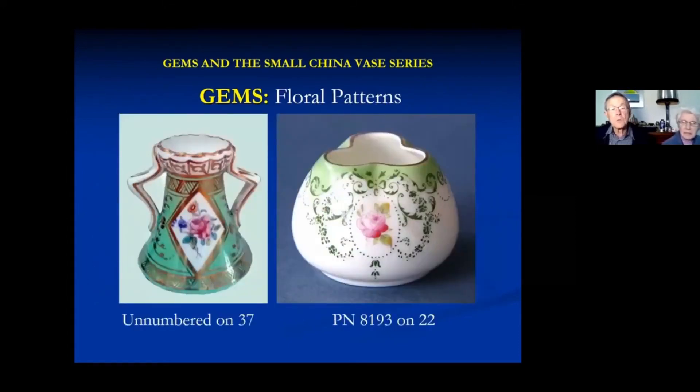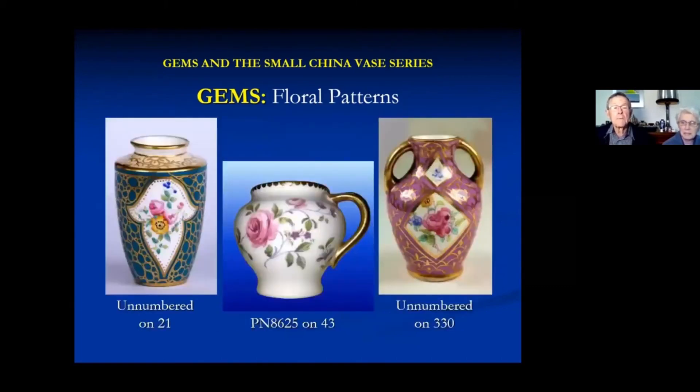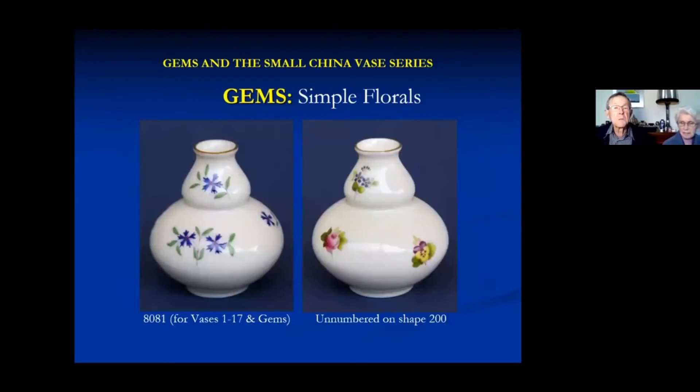Floral patterns were popular. Some of them do not have a pattern number on the base - the base isn't very big, and I don't know whether they ran out of space or just didn't bother. There are some very pretty all-over florals with decorative surrounds and gilding which must have taken quite a bit of work. There are also some simple florals, probably sold rather more cheaply than the more elaborate ones.